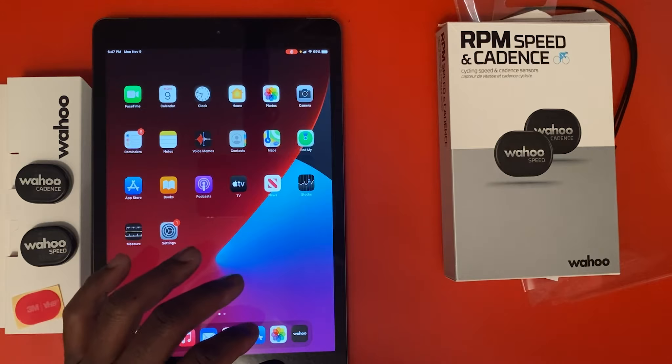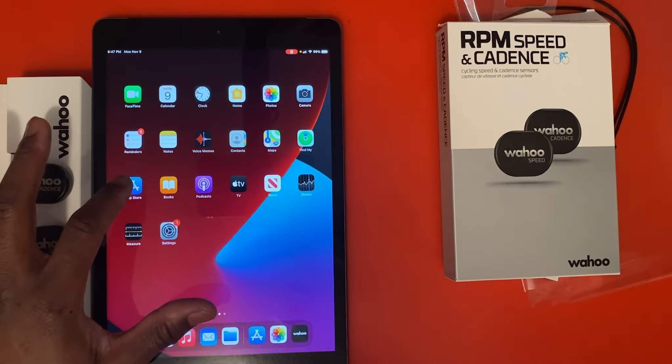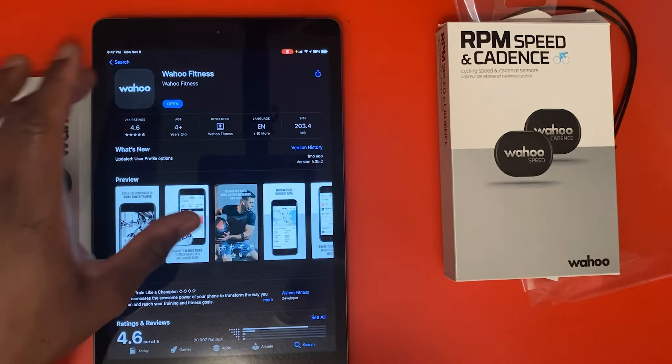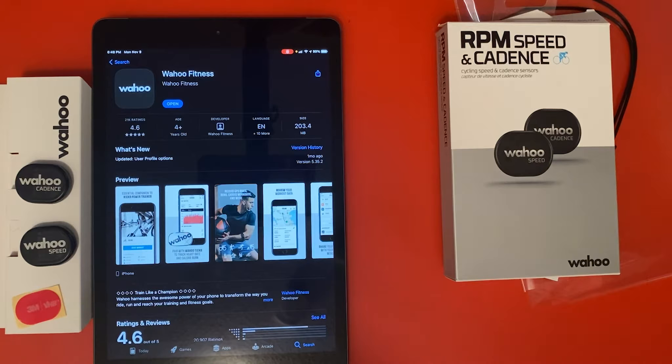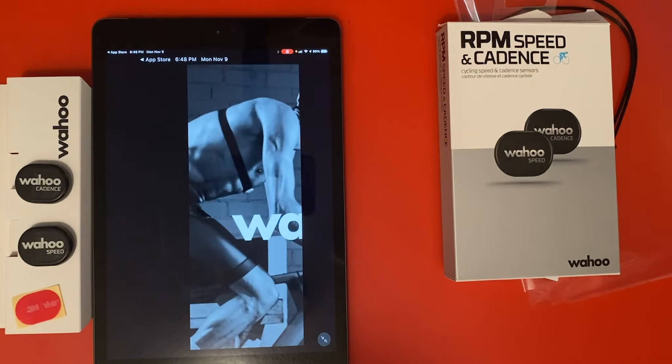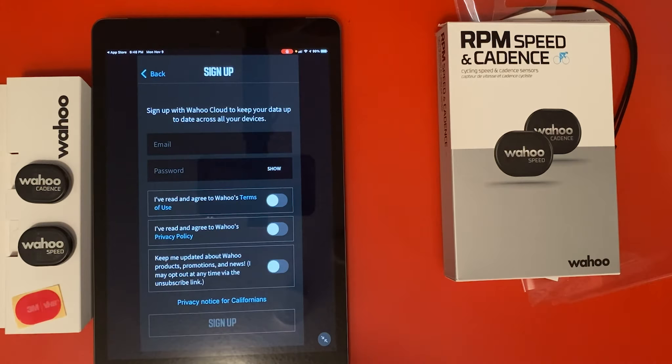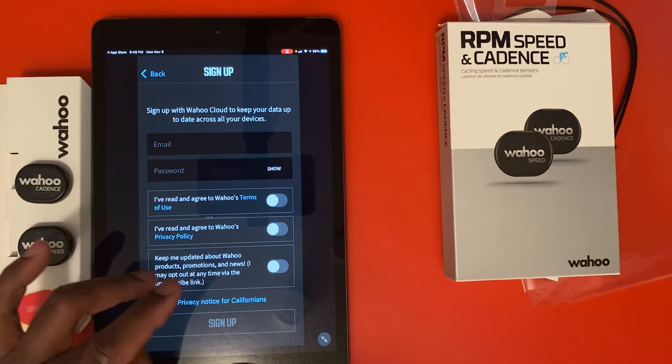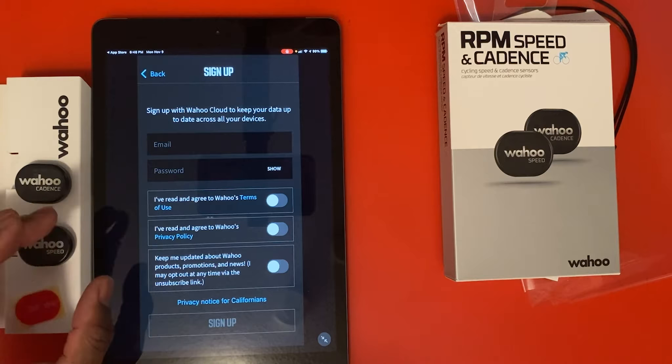Now we're going to install our Wahoo app. Our first step is to go to the Apple Store — the Wahoo app is called Wahoo Fitness. You have to download it on your iPhone, iPad, or Android device. If this is your first time, you have to set up your email and password, agree to the Wahoo terms and policy, then hit the sign-up button. It will ask for additional information and you will receive an email for your activation.